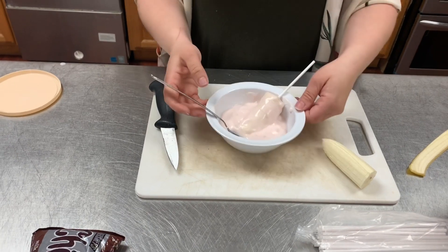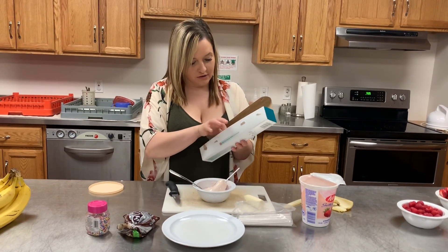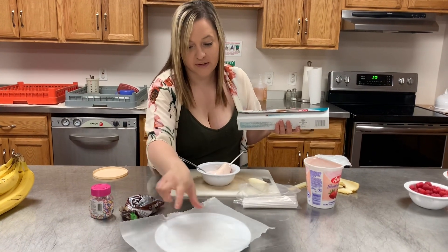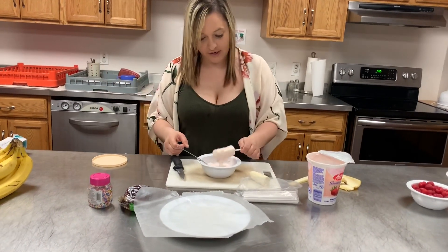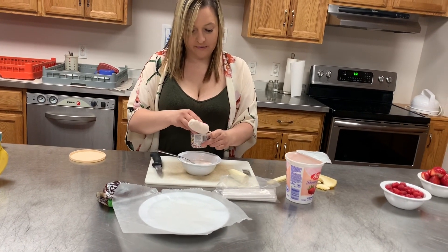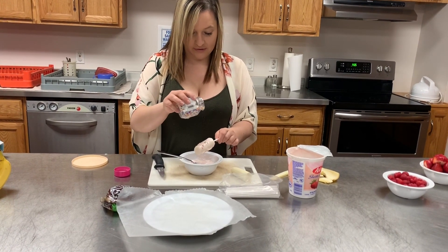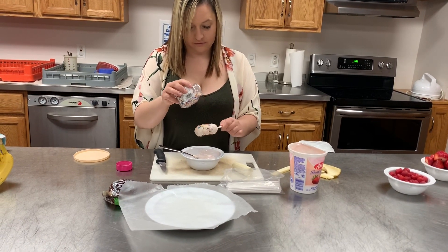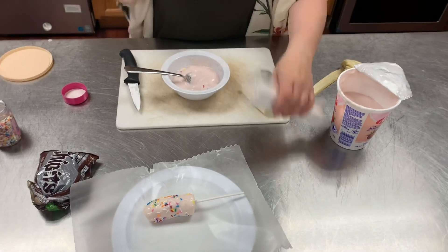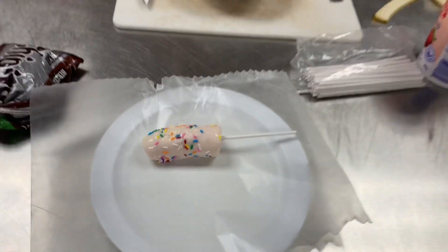I forgot to put wax paper on a plate, so you need a piece of wax paper on your plate. Then take your pop and sprinkle it with sprinkles, just to give the kids a little surprise. For the other one, I'll put a couple of chocolate chips on and sprinkle it a little bit as well.